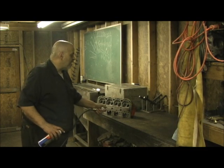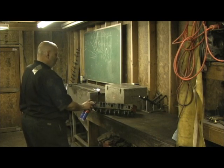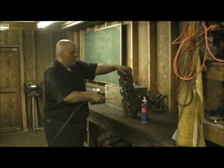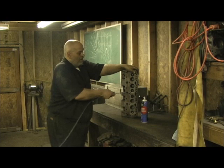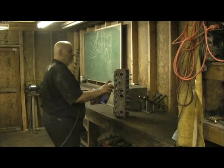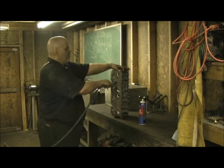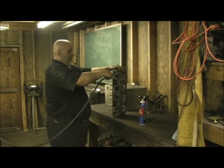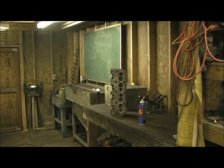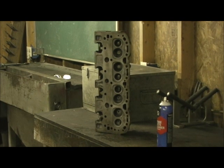I've already glass beaded as good as I can get inside the ports, and I have gone over this several times. Just to make double, quadruple sure — anywhere where there's a water jacket hole, shoot some in there and just pretty much clean it out. I'm cleaning it out and it'll get really good inside the water jackets with the carb cleaner, and then we'll be ready to go after I air it out for a minute or two.